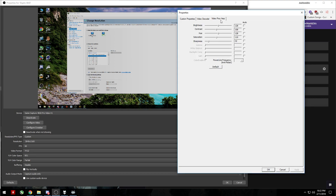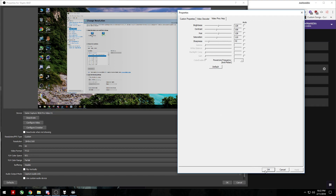Head over to the Video Proc Amp tab. By default, contrast and saturation are set to 128 and 128. I turned down the saturation to 110 and the contrast to 108.